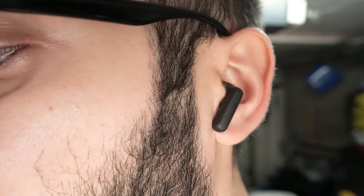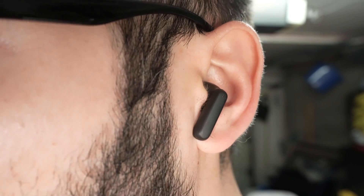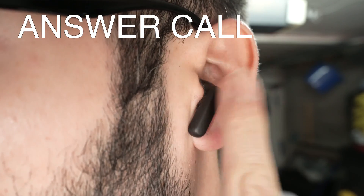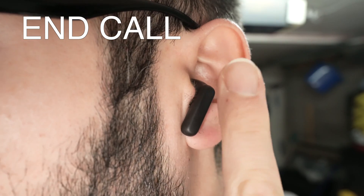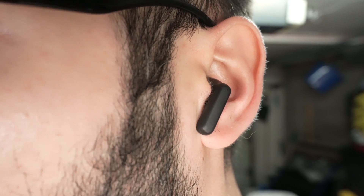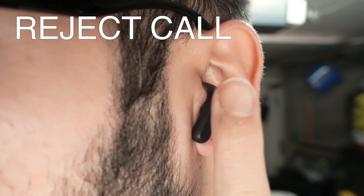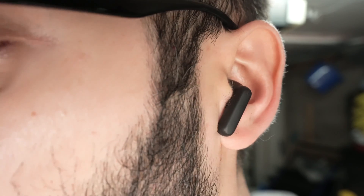Now let me show you how to take calls and how to reject them. If somebody is calling you, you can do this on the right side or the left side — it does not matter. Simply double press the earbud to answer the call. Once you're done and you want to end the call, double press the earbud the same way. If you want to reject an incoming call, keep the earbud pressed for a second and a half and release — this will reject the call.